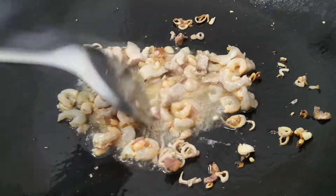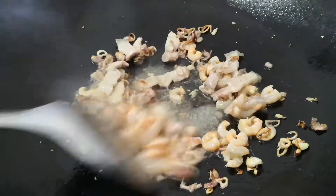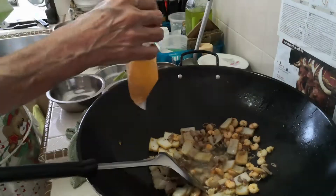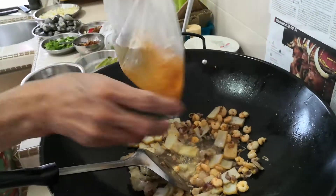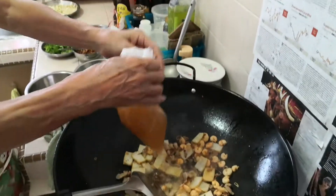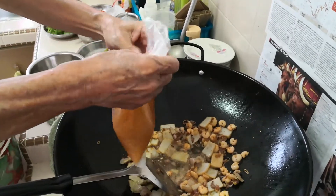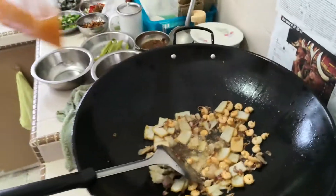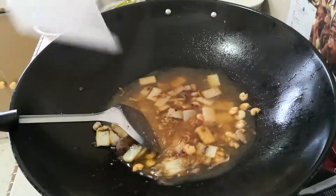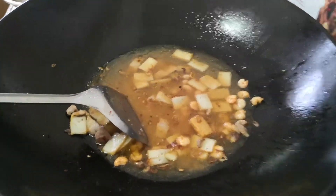Next we're going to add in some homemade prawn stock. This is a homemade prawn stock which has been frozen and is now defrosted. It's basically made by boiling prawn shells for half an hour and then freezing them after it's done.